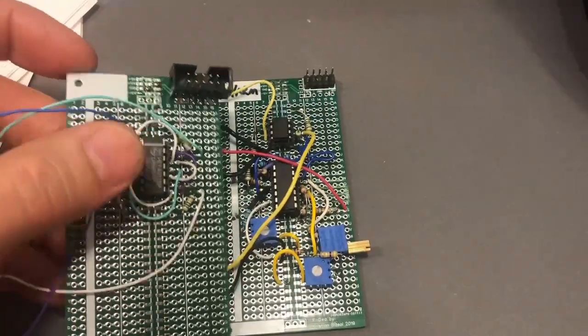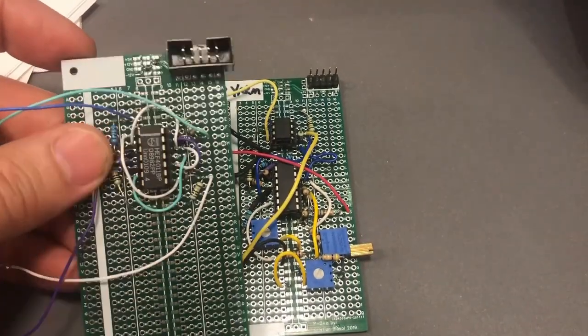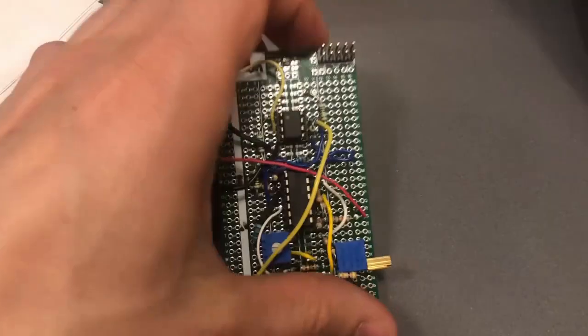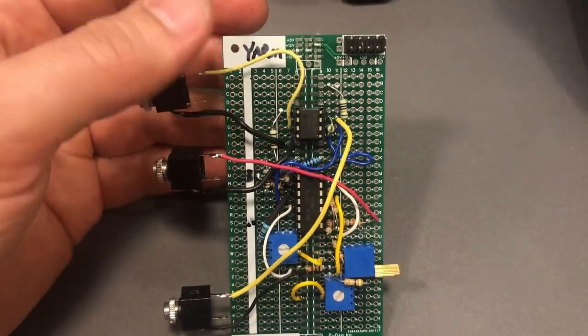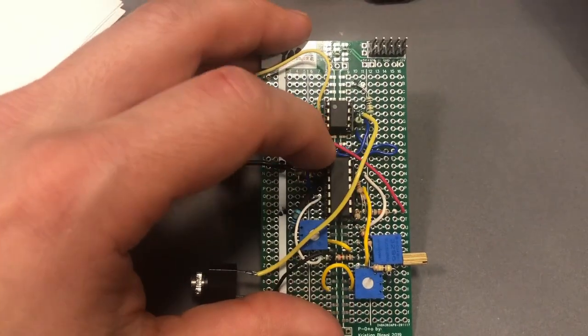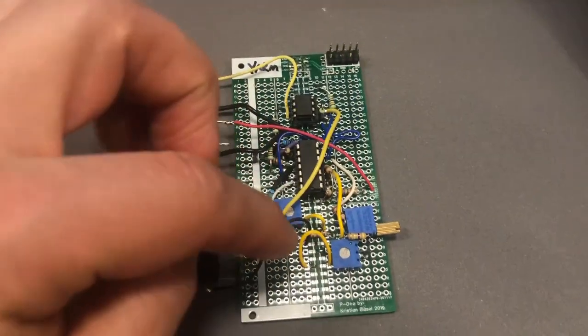Soldering this together is nothing special as usual. We can see this is a bit more complicated than the last build — the 4011 ring modulator had very few components, and this one is more involved. I'd say the most complicated part is what we have to do now though, because we need to calibrate it.